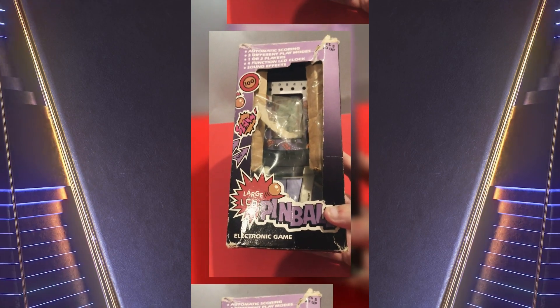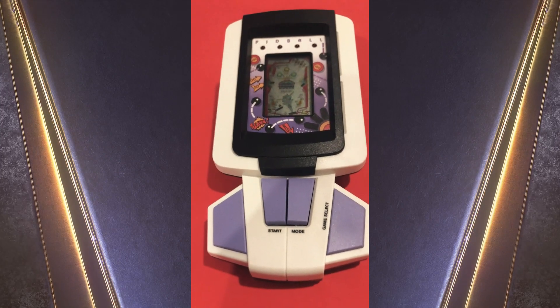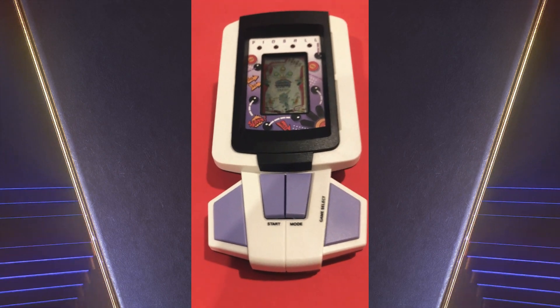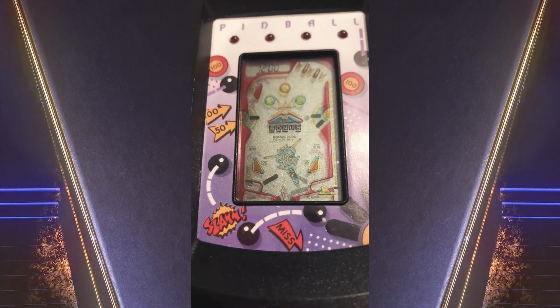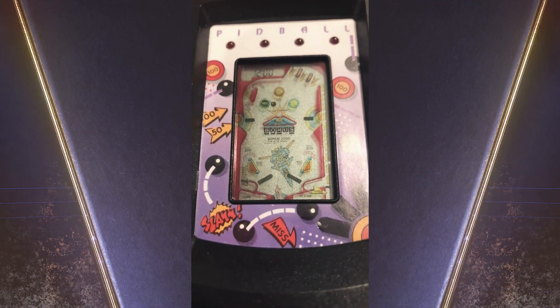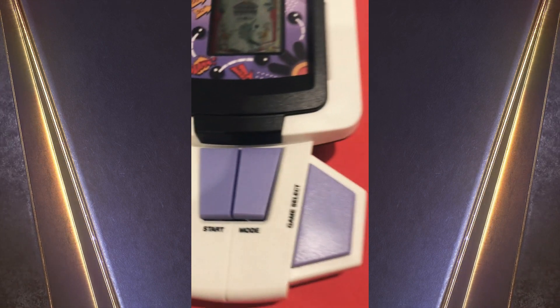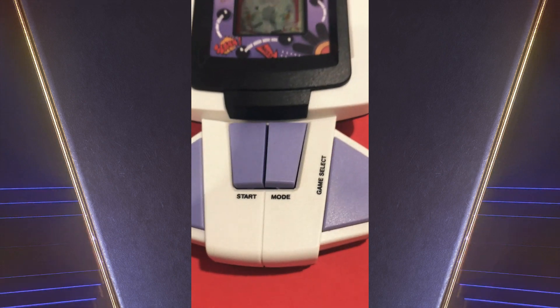Right, so we'll open up the box and see what happens. As you can see, this is a purple version — there was also a light green one. The decal's quite good. It's a pinball machine. You've got the on-off button, start and the mode button, game select and the flippers.